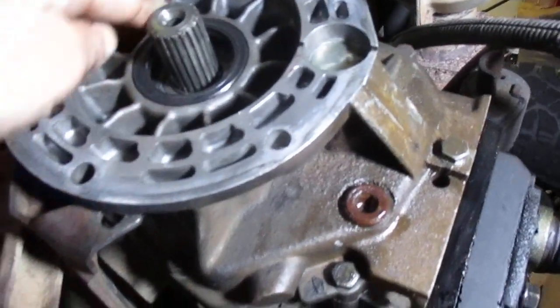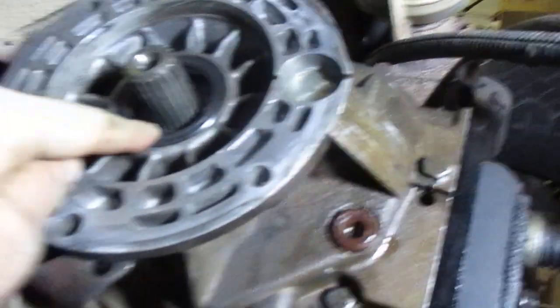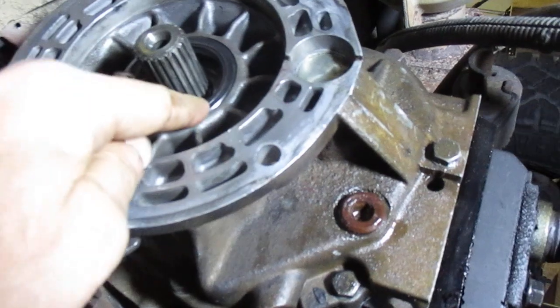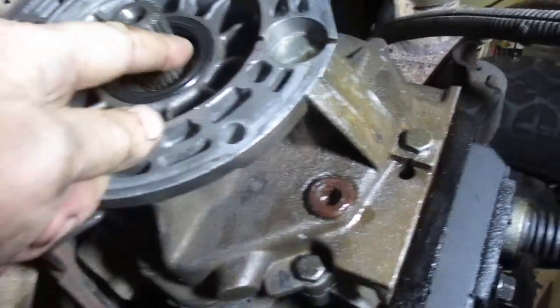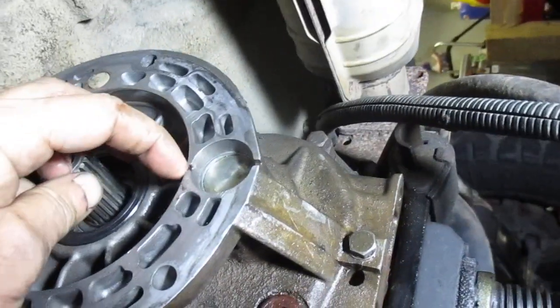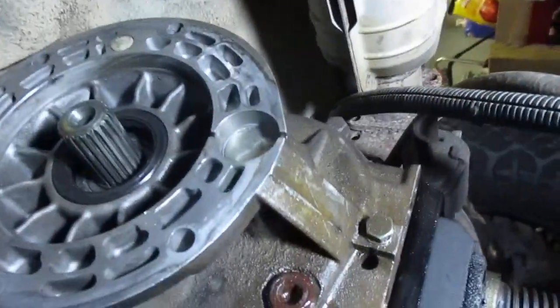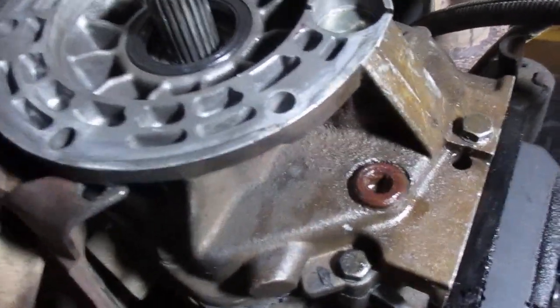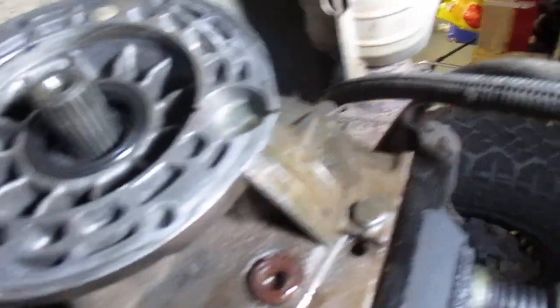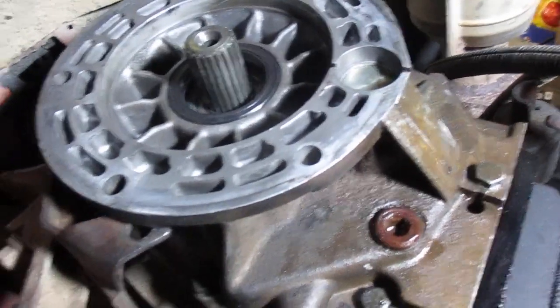Right here is the output shaft seal on the transmission. This transmission has been worked on before, and they dinged up the seal when they installed it — dented it pretty bad. More than likely, that was the source of my leak. There's a groove right here that goes into this cavity, and then a groove right here. That's a weep hole, so you know when your seal goes out — you'll be able to see the fluid dripping eventually to the floor after it clears the skid plate. But that's supposed to be there. It's a diagnostic tool, basically, so you know when you've got a bad seal.